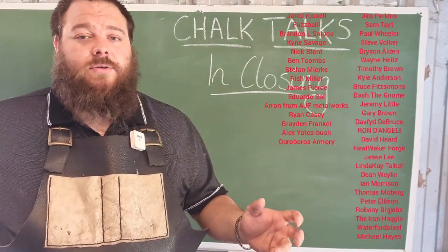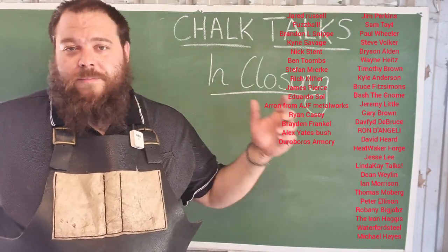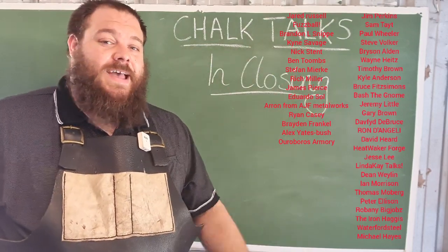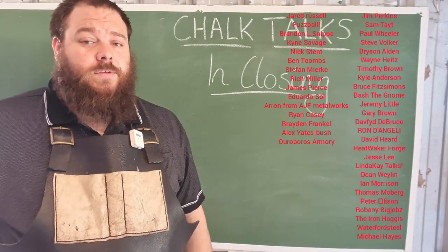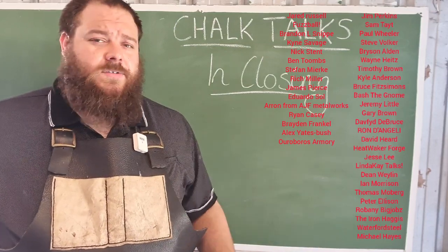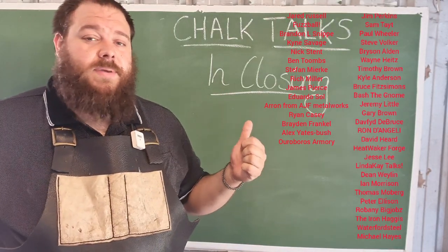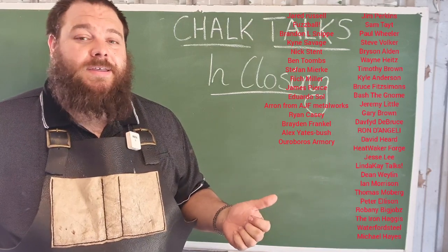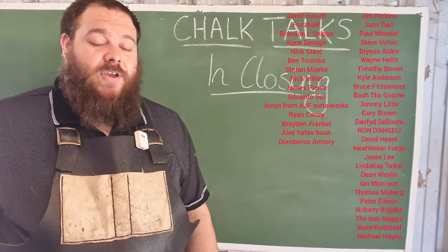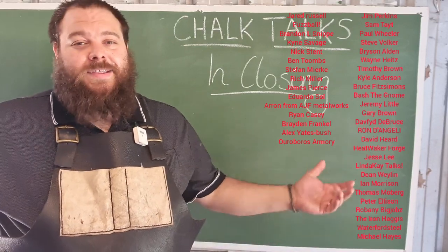I really want to say a huge thank you to my patrons who allow this kind of content to be made. Without them, I would not be continuing to do this kind of educational content. If you want to join this group of fantastic people, there is a link in the description below and a link in the tag at the end of this video — they get access to behind-the-scenes videos and all kinds of fun stuff. If you like this content and want to see more, make sure to hit the like button, subscribe, and hit the notification bell icon. I'm trying to upload a new video every week, and if you have an idea for a Chalk Talk video, just leave it in the comments below.